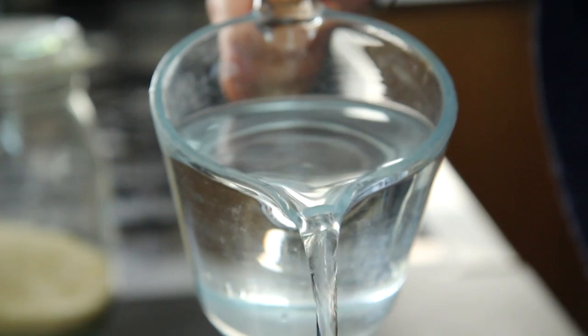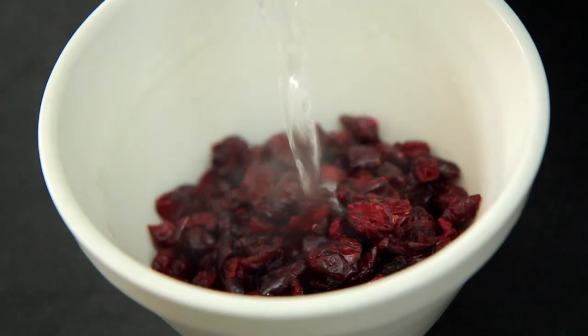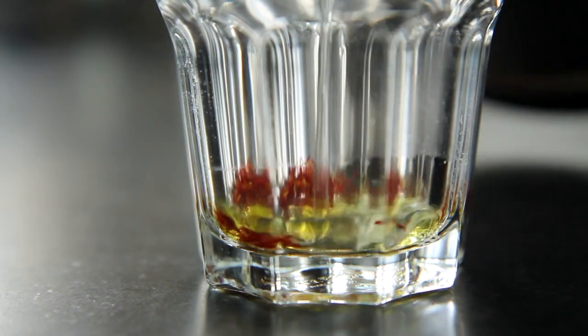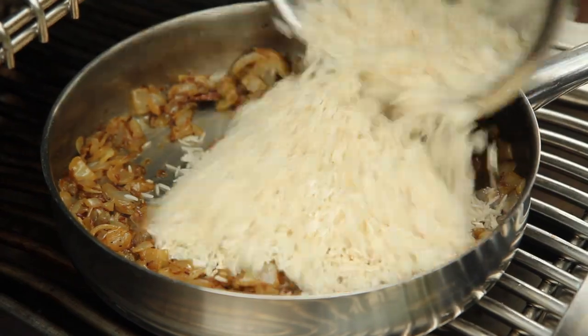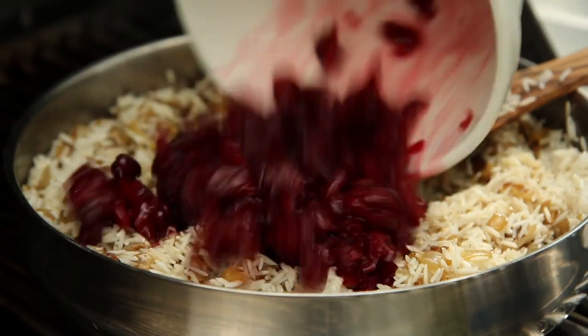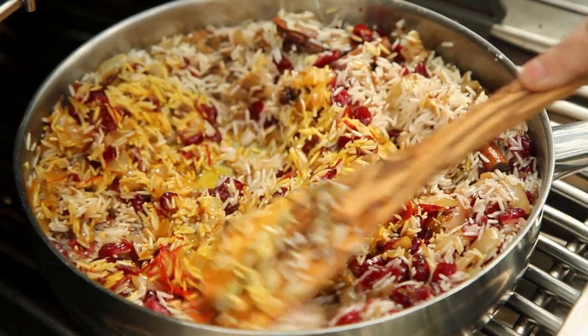I covered some basmati rice in cold water and left it to soak for about an hour. I also poured boiling water over some dried cranberries and a little more onto some saffron. The drained rice goes in, then in go the cranberries and the saffron along with the saffron soaking water, and I'm just going to top that up with a little bit of boiling water so it comes level with the top of the rice.